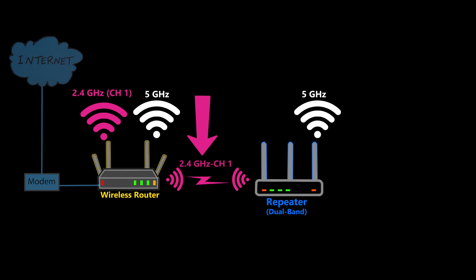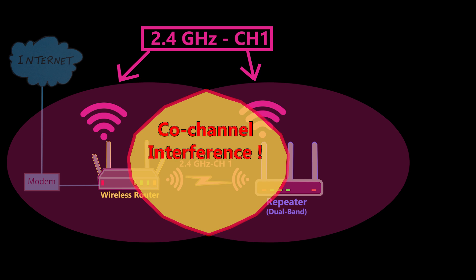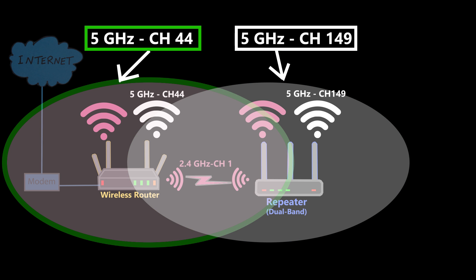Number three: if I choose to use the same band for the backhaul and also for the repeater, not only am I sharing the same radio — which as we saw will degrade performance by around 50% — but this will also cause co-channel interference, making the quality even worse. For example, if this is connected to the primary node on 2.4 GHz channel 1, it has to rebroadcast on the same channel because it is the same radio and cannot broadcast on a different channel. So both 2.4 GHz networks are broadcasting on the same channel and overlapping, causing inevitable co-channel interference. On the other hand, for the other band I can choose a non-overlapping channel, which means those two Wi-Fi networks can coexist without harming each other.